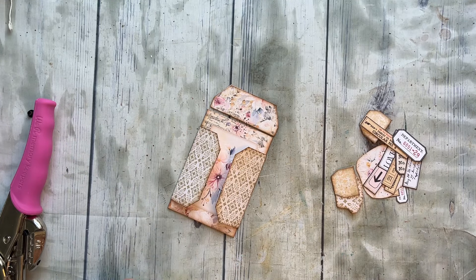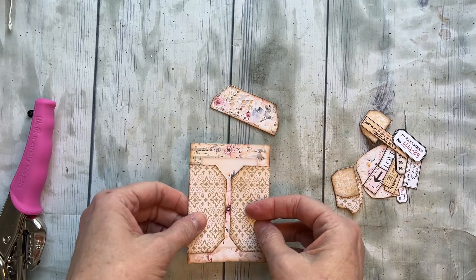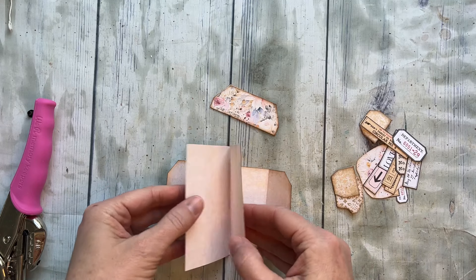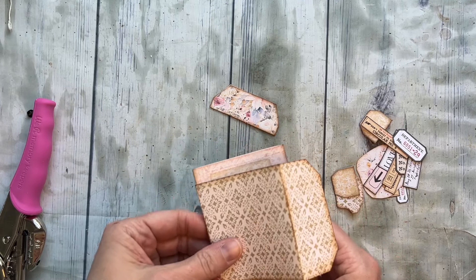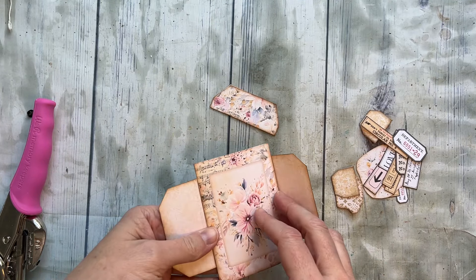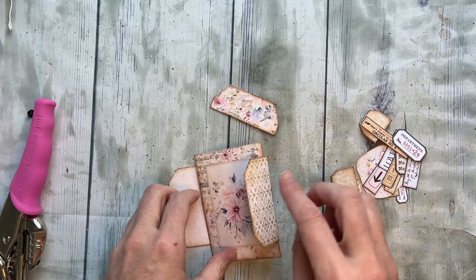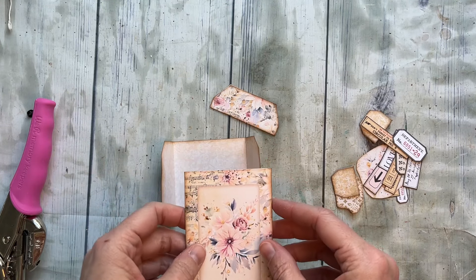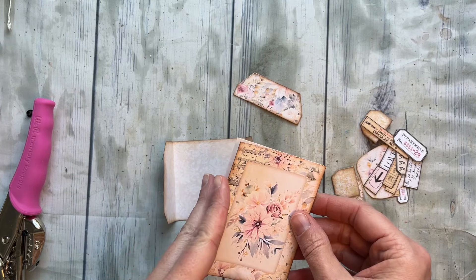Hello everyone, I'm here with another fun gift card holder tutorial. This one is in the February subscription kit, or you can buy it over in the Etsy shop and I will get those linked below. I just wanted to run through how to put it together, and of course you can do it your own way — it's just something fun I came up with as a way to give gift cards.